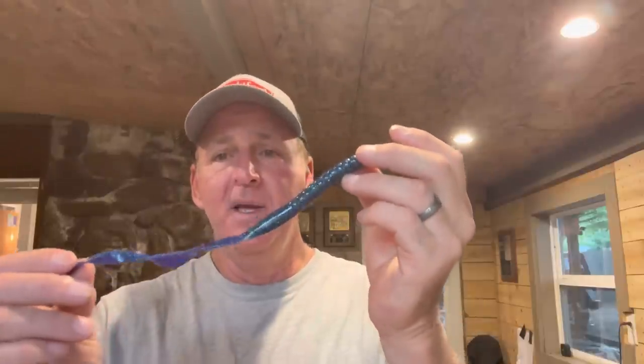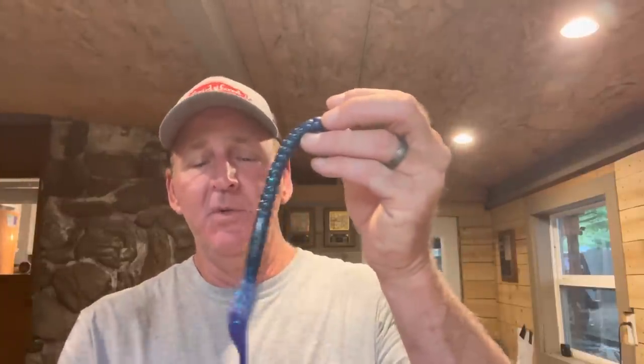My favorite worm for this is the Zoom Old Monster Magnum. They've got the Zoom Old Monster, which is a 10-inch worm, and the Old Monster Magnum, which is a little bit fatter at about 12 inches. Guys used to use big worms a lot back in the 60s and 70s and caught a lot of big bass on it. This is my favorite setup — get them at Baitworks; I'll include the link in the description. That's my primary shallow worm.